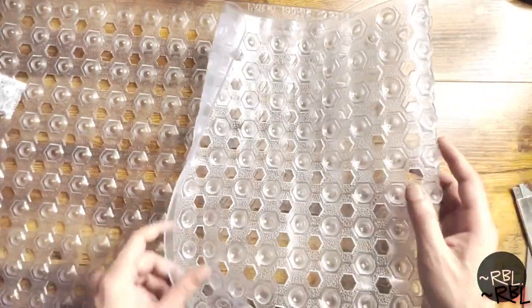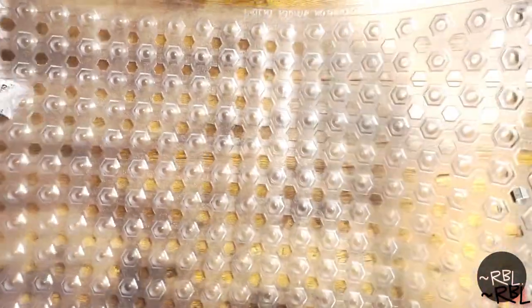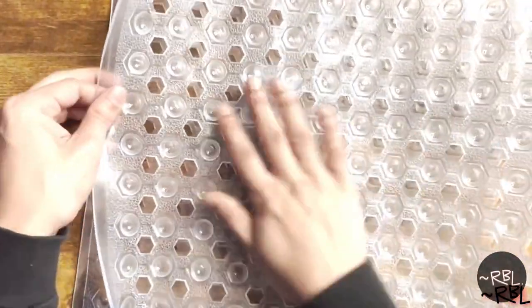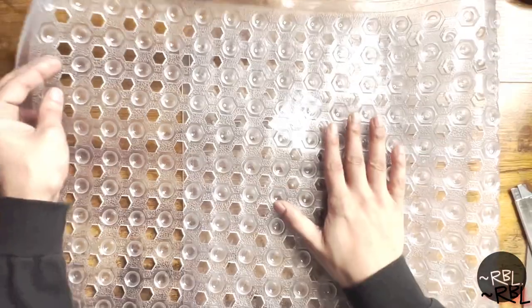So this is what it looks like. Once I get to use it, I'll do another demo or review down the road. It's rectangular in shape, as you can clearly see, and this is the reverse side — it did say you can place it this way as well.